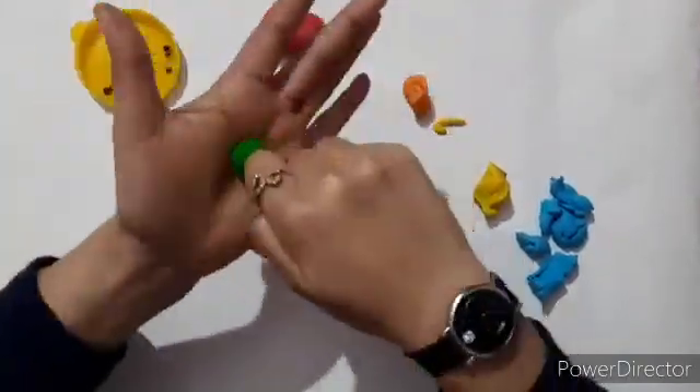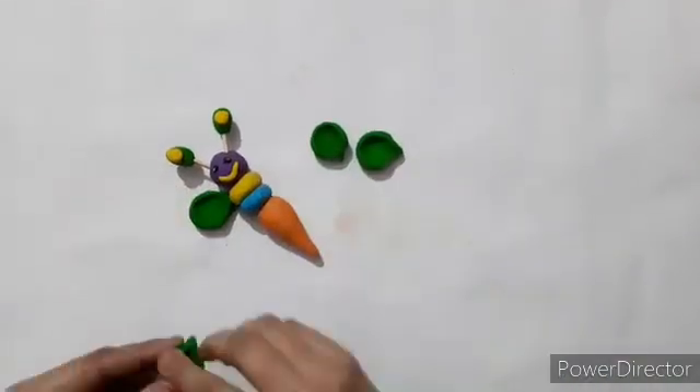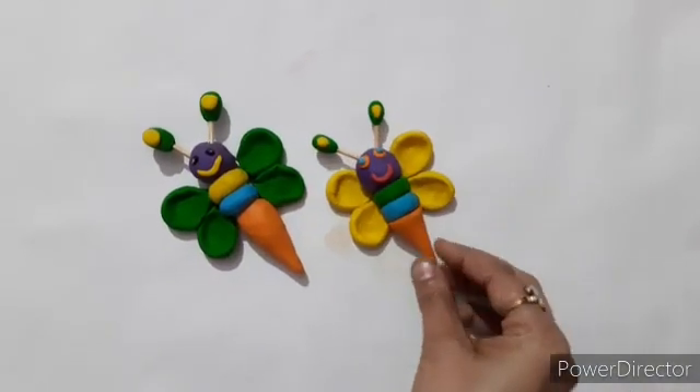Now see the process of making wings of the butterfly carefully. We will join the wings of the butterfly and see — colorful butterflies are ready.